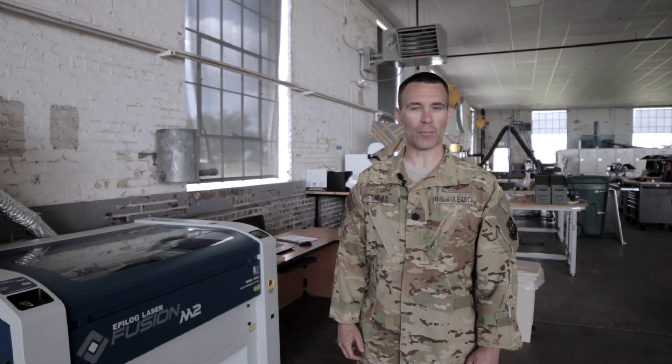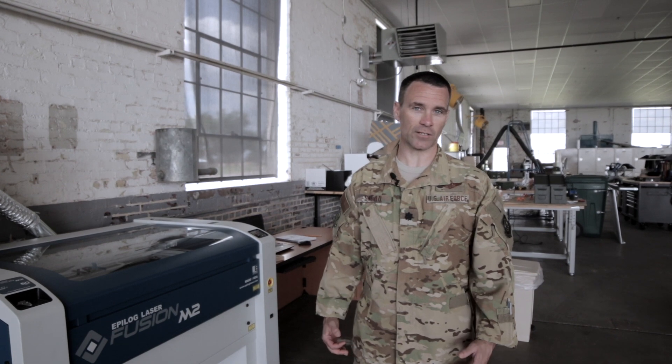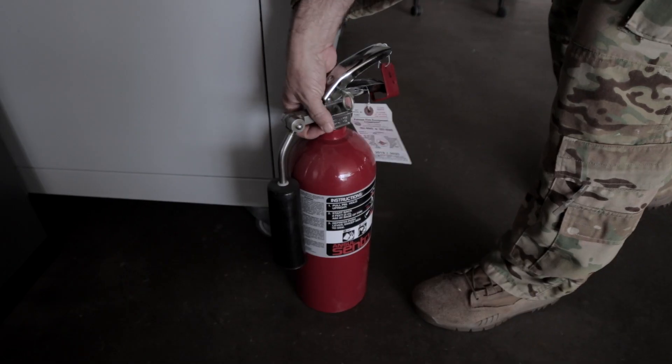While you're operating this laser, it's important to remember the safety features of the laser, such as the emergency stop button and where your fire extinguisher is located.